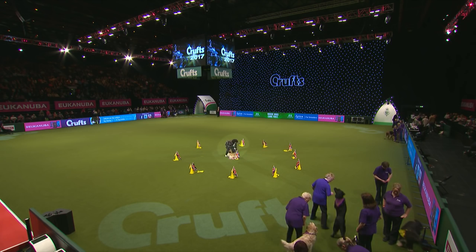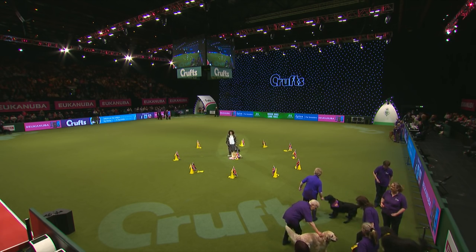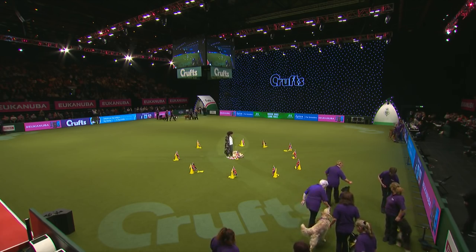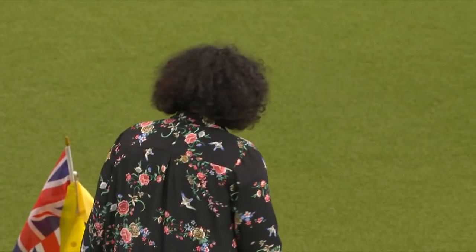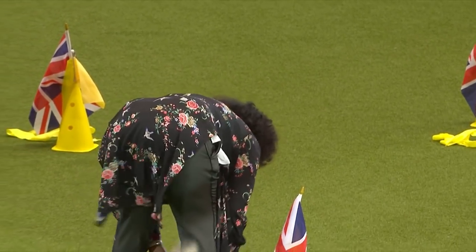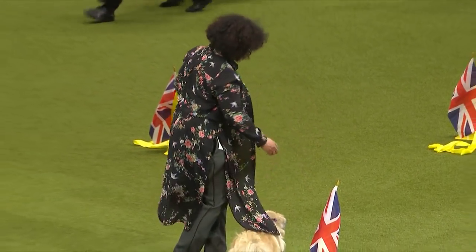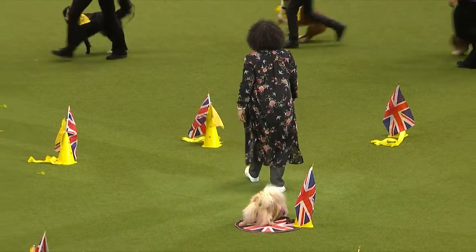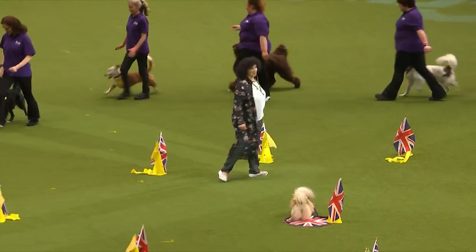Good morning everybody. I just want to talk to you about heelwork to music. Heelwork to music is a sport that's fun - a fun activity where we have our dogs walking at heel and we use music. My team are showing some heelwork where they are marching and bringing their dogs around.